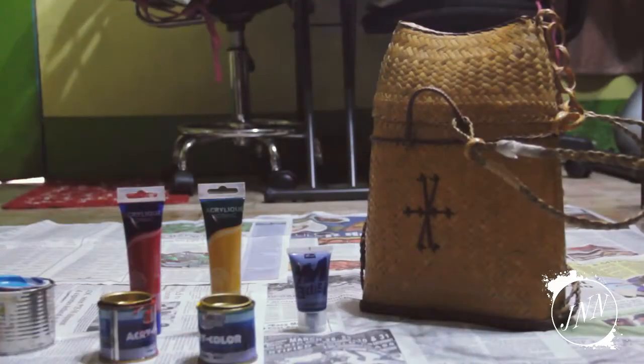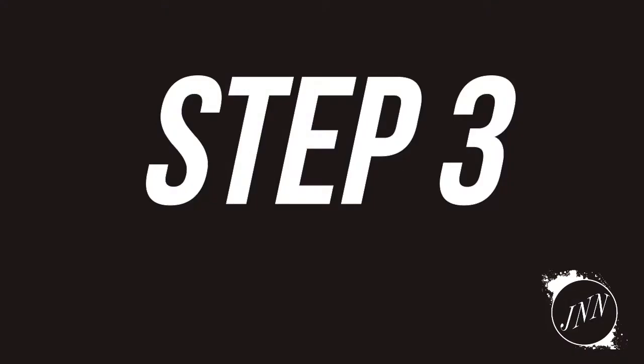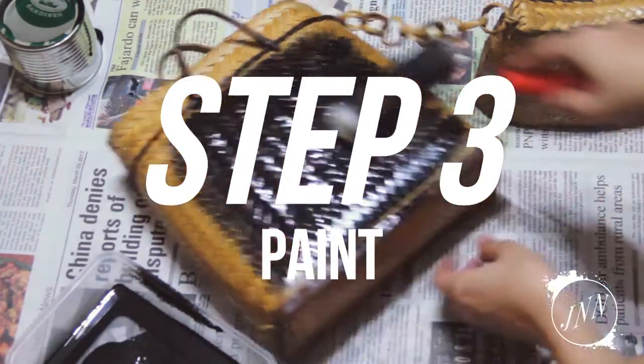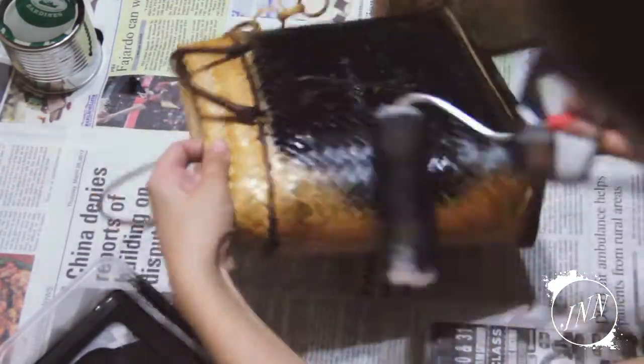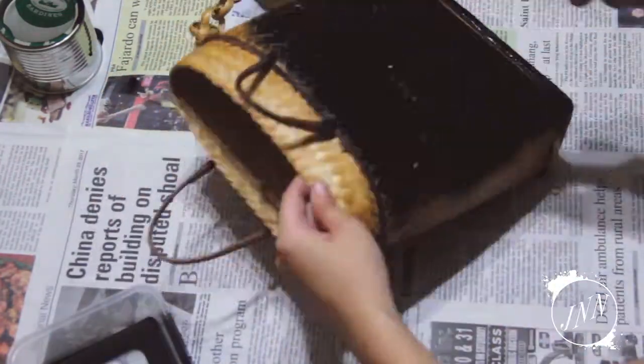Lay out the colors and materials you want to use for this project. Step 3 is to paint the base. I'm using NML paint so I know it'll stick well to the wood, then I'll go over the details with a brush.